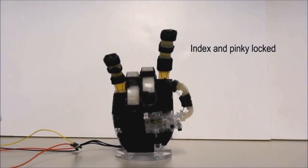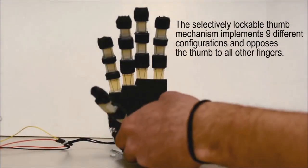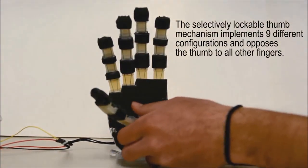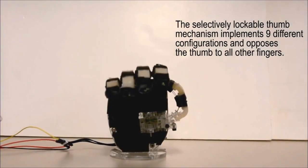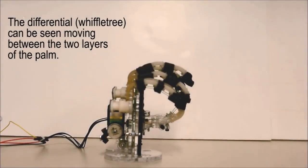A common cause of cost explosion in commercially available solutions is design customization. To address this need without compromising affordability, we use parametric hand models derived from hand anthropometry studies to adjust our design to the needs of each individual. The only required parameters to personalize the design are the hand length and the hand breadth.